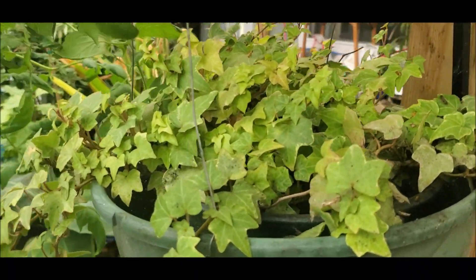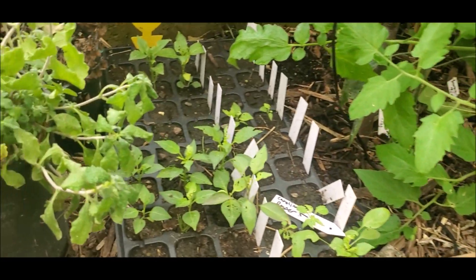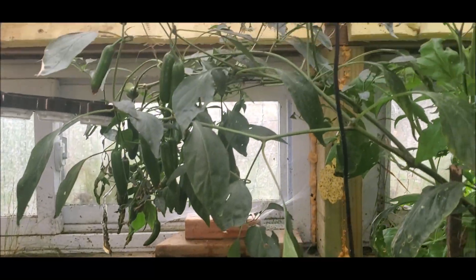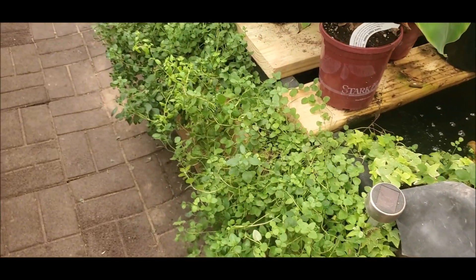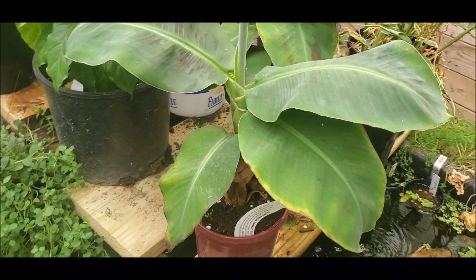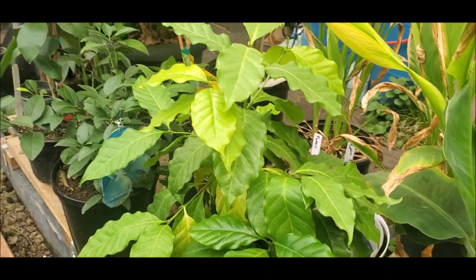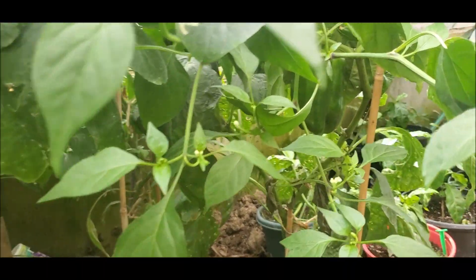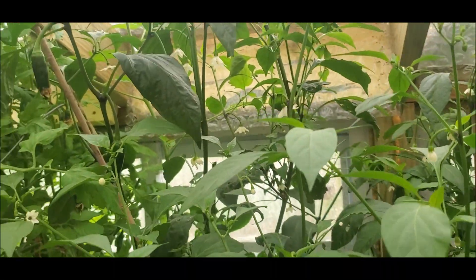That ivy plant is from my wedding 25 years ago. More pepper starts — because why not? Did you get the idea that I like peppers yet? Oregano. Banana. Green pepper. Yellow pepper.